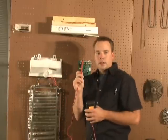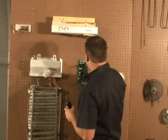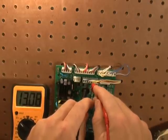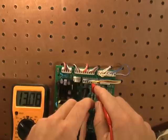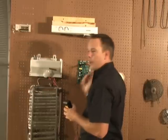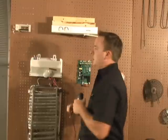Then place your red lead in the J2 connector pin five. You should get eight to twelve volts. If you do not get voltage and the compressor is running but the fan isn't, replace the board. If you are getting the voltage but the fan isn't running, replace the fan.